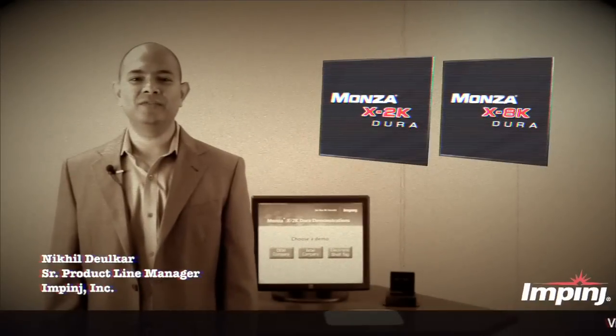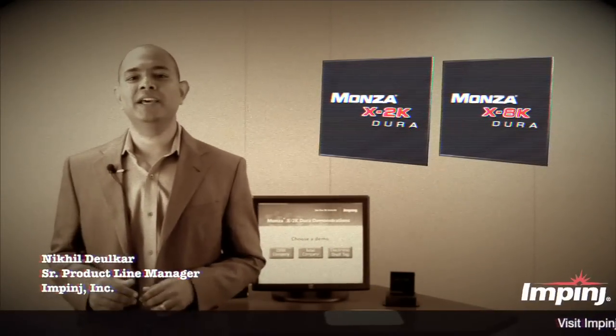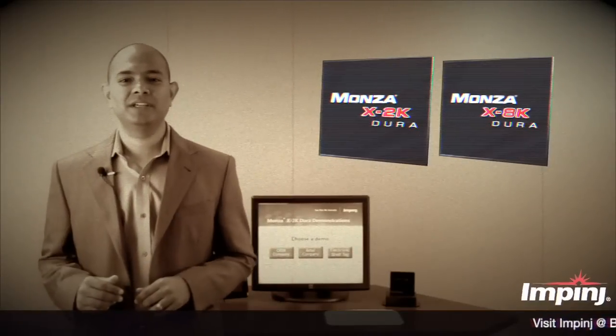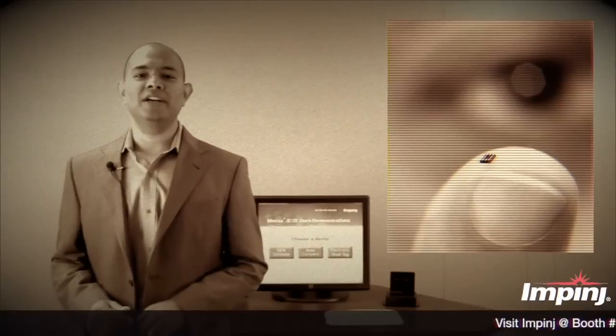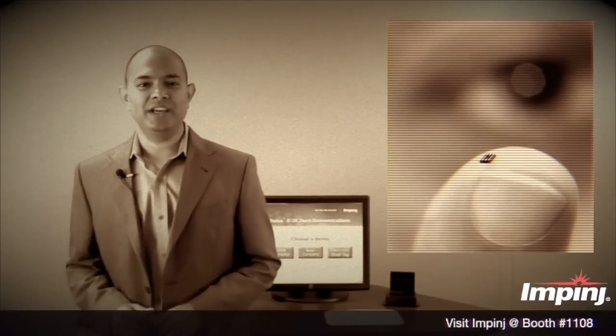Hello, I'm Nikhil Dilker from Impinj and I'm excited to talk to you about our new Monza X family of RFID tag chips. These chips are designed to unlock new RFID applications for electronic manufacturers, end users, and retailers.